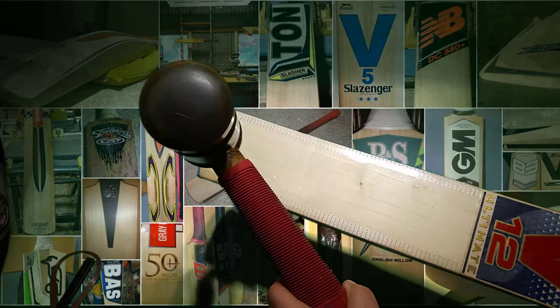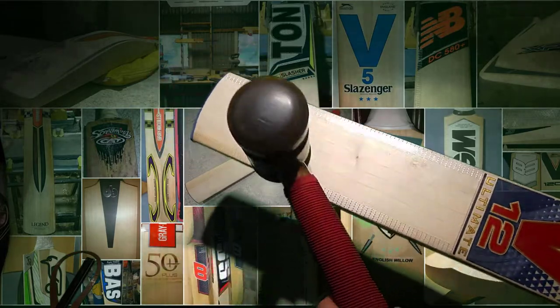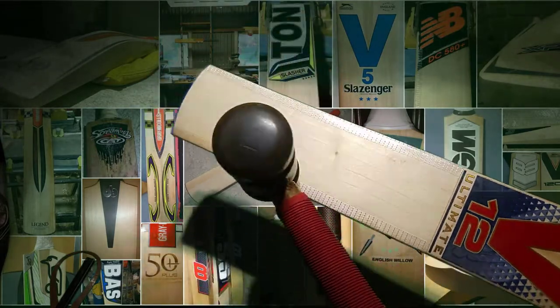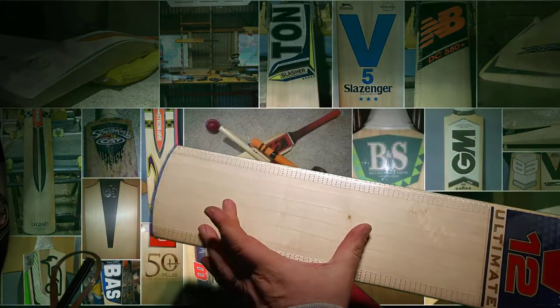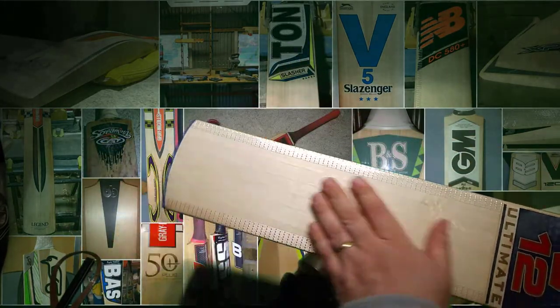But the middle, which is obviously where this bat has been used — mid-low — pings quite well down in this area. So a very good traditional bat.